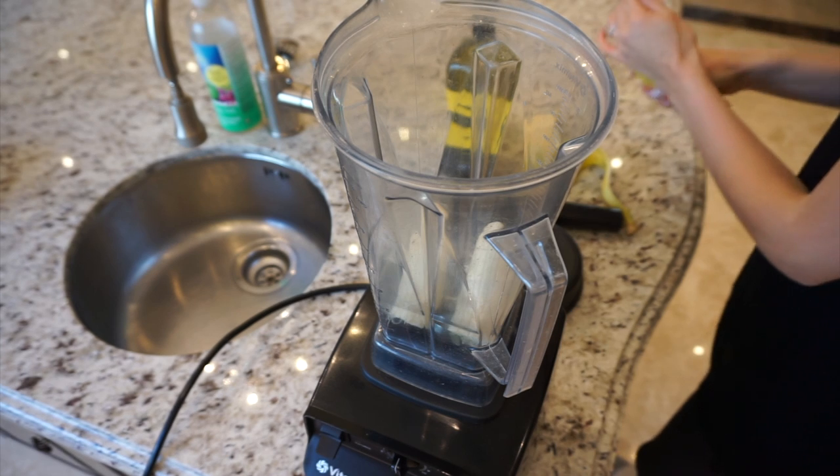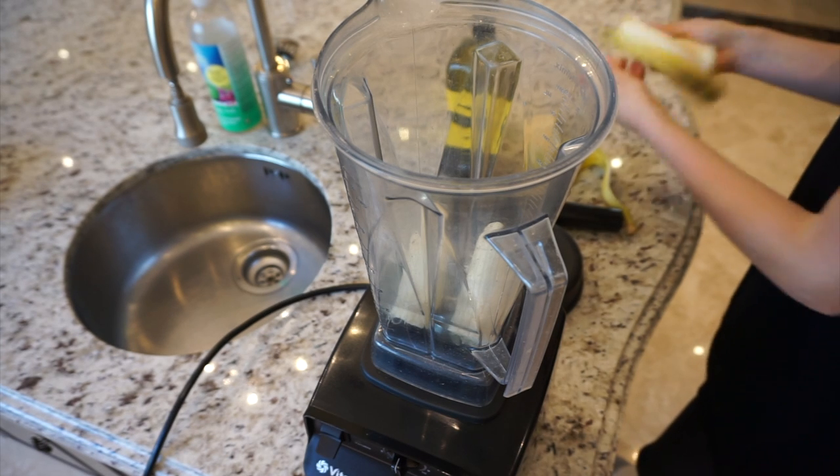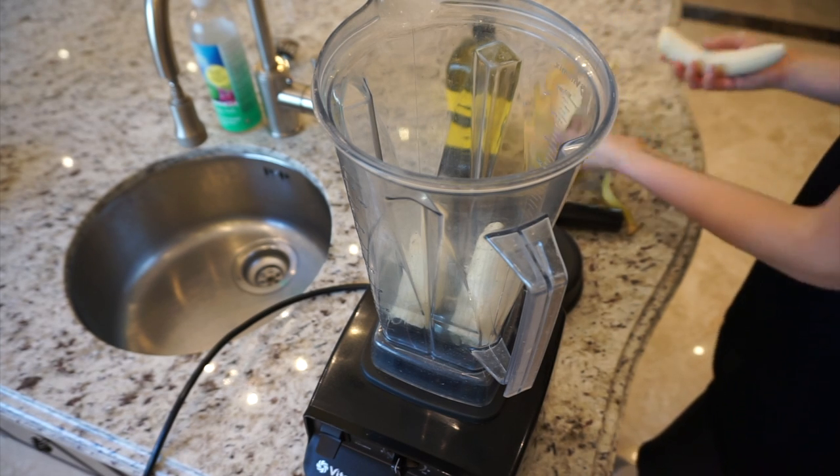all you're going to need is one to two bananas, depending on how long and thick your hair is. I like to use two because I like to make a little bit extra so that I can put whatever is left over on my face.